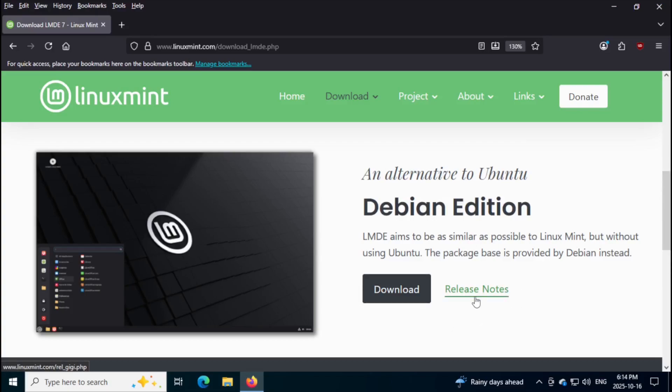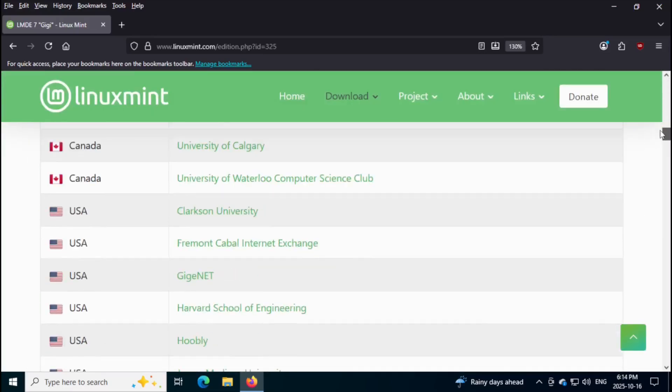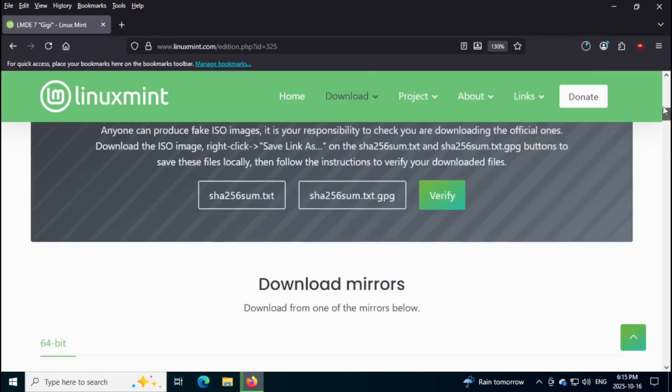You can click on this to read the release notes. But I'm just going to click on Download and then go down. It doesn't download it right away — I'm going to select a mirror. I'm going to select this Mirror Canada, University of Waterloo Computer Science Club. This is a university that's about 100 kilometers away from where I live. So I'm going to click it on and it's going to download. It's going to take about a minute and a half.